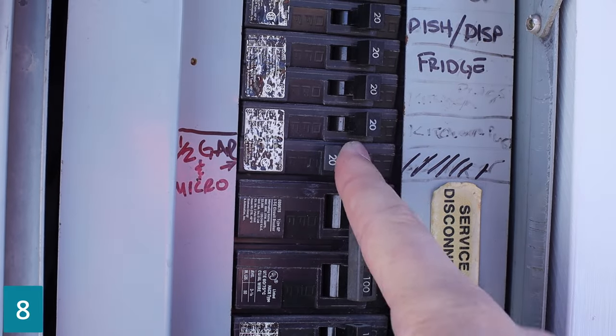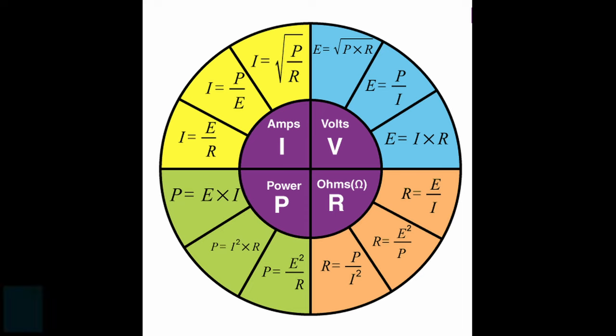This is a tripped breaker. To reset it, turn it off and then back on.